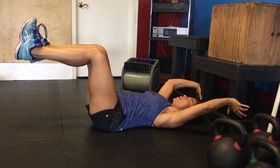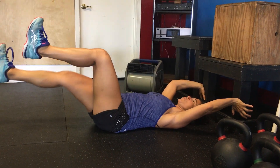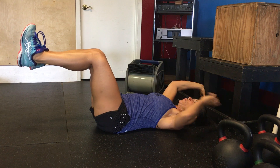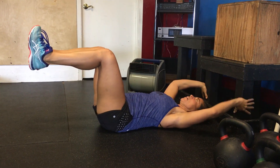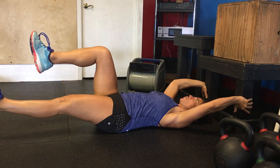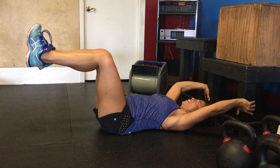Press into the wall to activate your core and press away. Do not press away and bring this leg in. The real challenge is to press away and keep the other leg at 90 degrees.